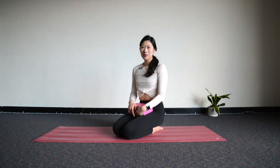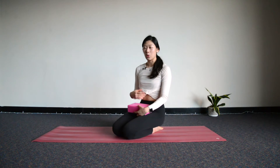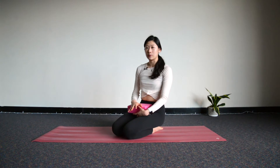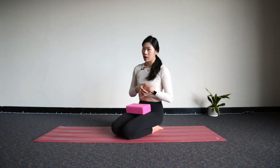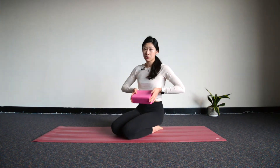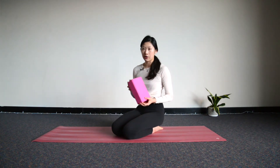Hi everyone. Today's 20-minute class is focusing on drills to build strength in your core, shoulders, and arms to eventually work towards a headstand. If you are not really ready for a headstand yet, you can still do these drills because they're just really good ways to strengthen the whole upper body and core area. We're going to need a block, a book, or a rolled-up cushion or towel — just whatever you have at home.